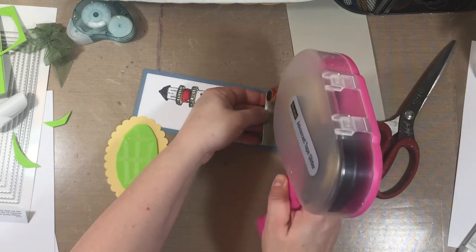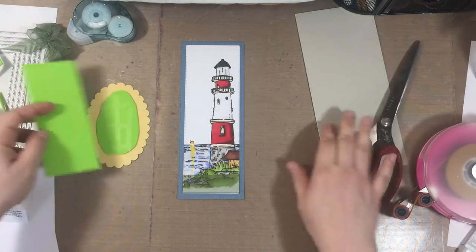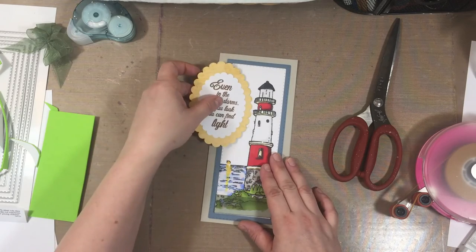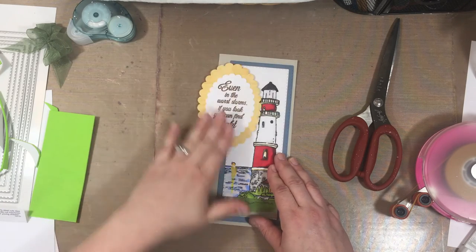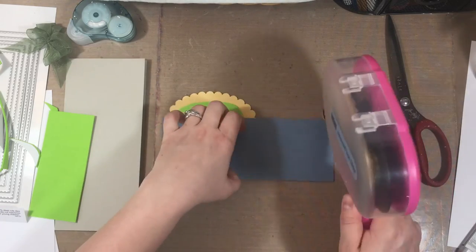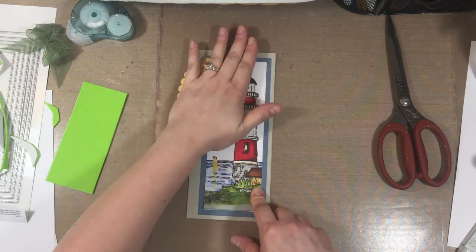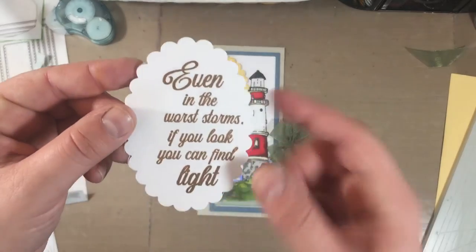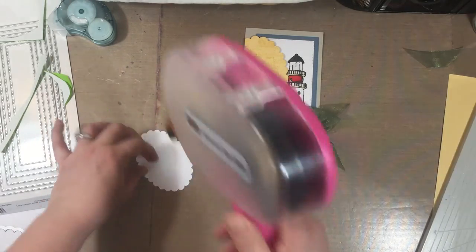The ribbon kept coming up after I'd stuck it down, so I had to add more tape. I planned to have the scallop sentiment hang off the edge and then trim the excess after adhering — I thought I'd estimated it right. But when I turned the card over, I'd cut off just the tiniest bit of the sentiment. I pulled off the white piece, re-stamped it, re-cut it, and reapplied it — a bit disappointing but a super easy fix.